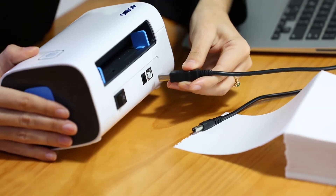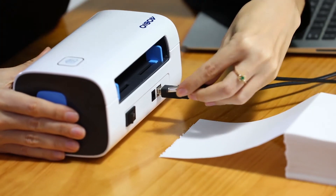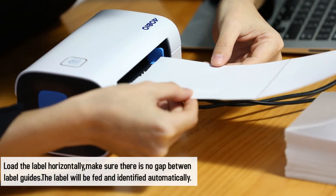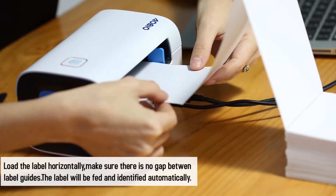Ensure the power is off. Connect the USB cable. Please remember to plug in the same USB data port of the computer every time to avoid creating duplicate copies of the printer in your operating system.